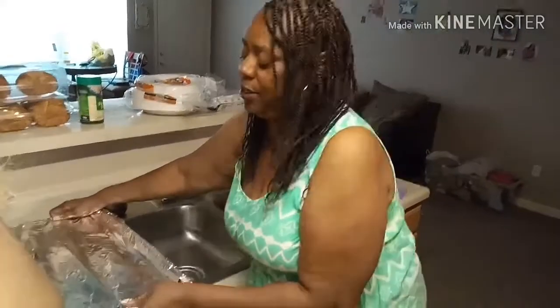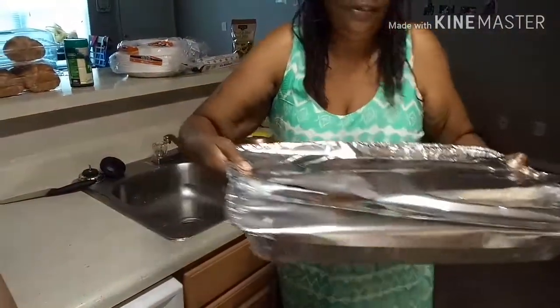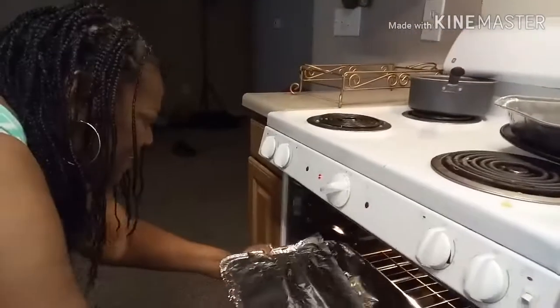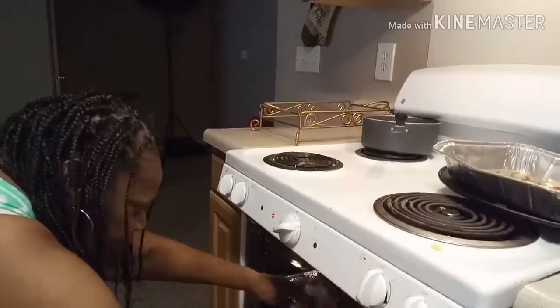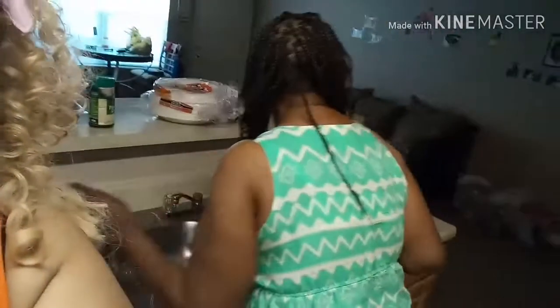I'm back — I got my oven set to 350 and I got the hen right here, I'm gonna get ready to set it in the oven. How long are we gonna let this cook? Two to three hours. My mom says it's gonna take two to three hours, so we're gonna let it cook and come back. Bye you guys!